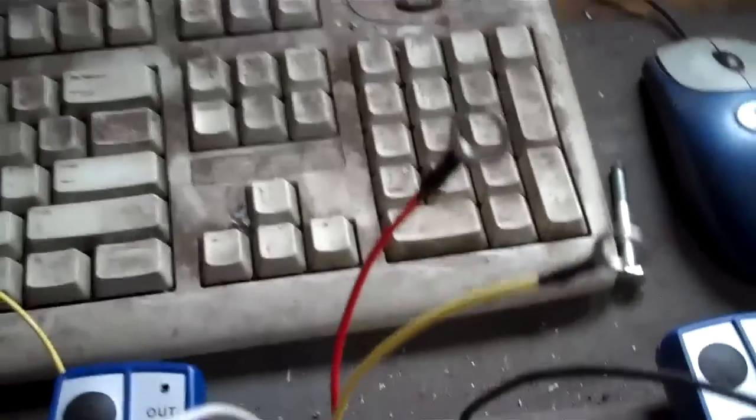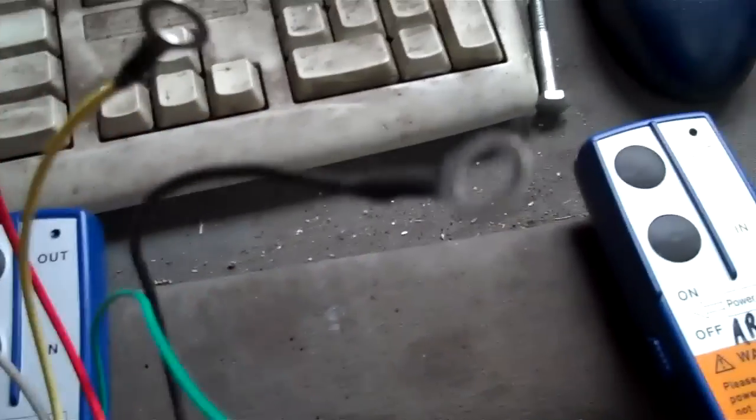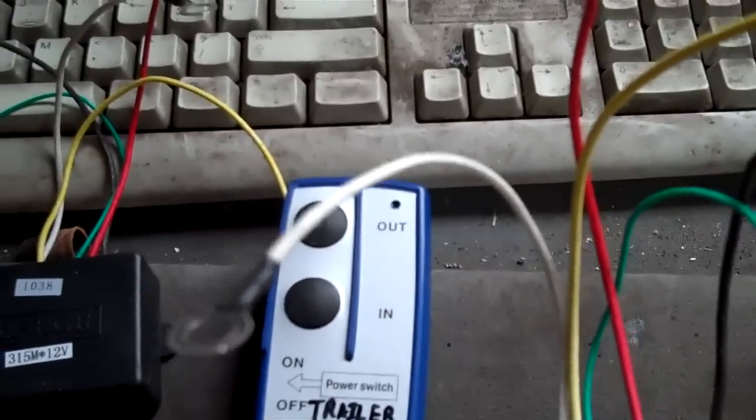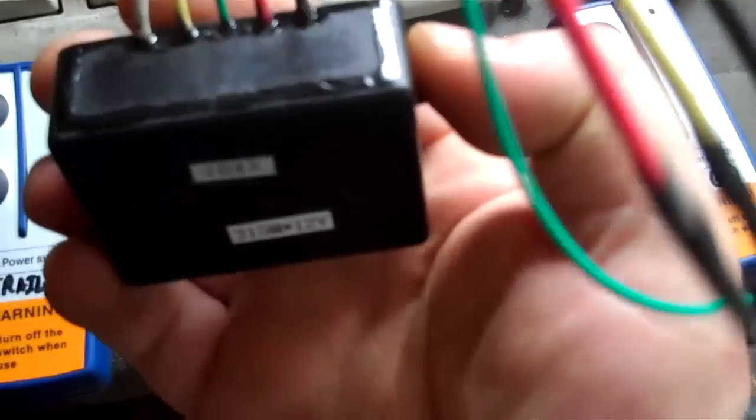I got them off eBay, pretty cheap, pretty simple wiring. Red to power, black as ground, and we got yellow and white for in and out. And they are weatherproof boxes.